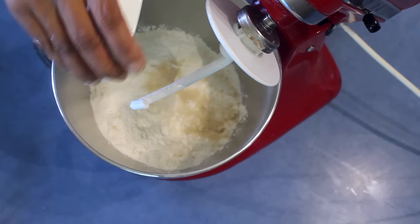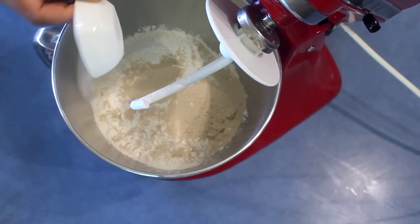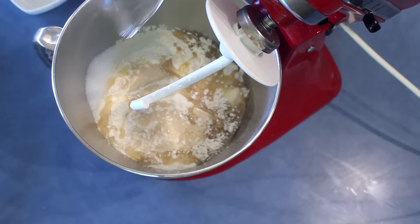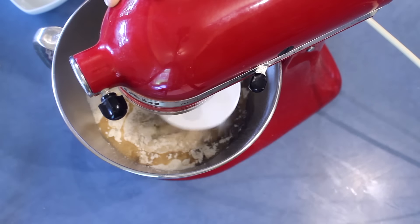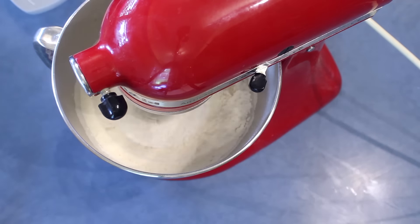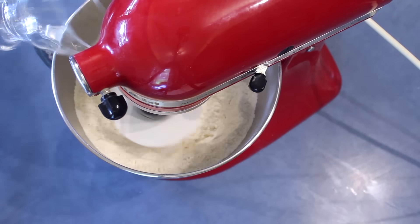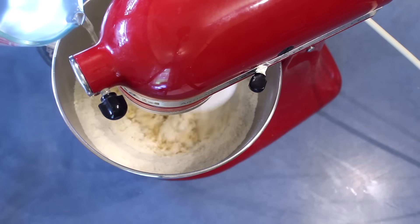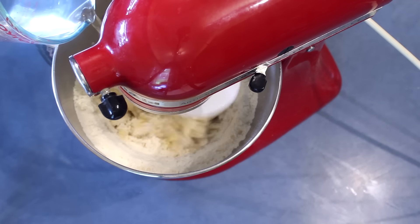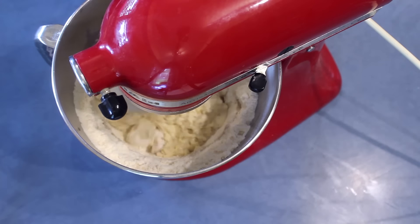Into a mixing bowl, add the bread flour, sugar, yeast, salt, and coconut oil. You can use butter or vegetable oil instead. Start mixing, then add the eggs, and after that start adding water little by little and keep on kneading for about 20 minutes.